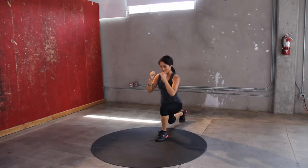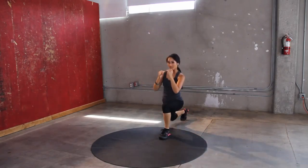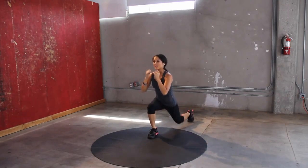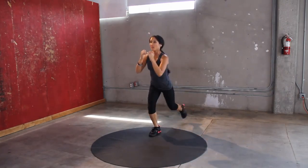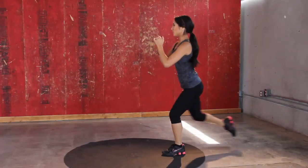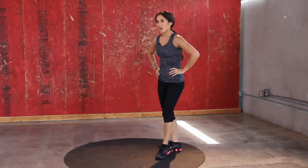We are getting there, not many more. Knee down, knee up — you got it. Let's go for four more. Three, two, one — one more for good measure. Sweet. And on the opposite leg. Nice job.